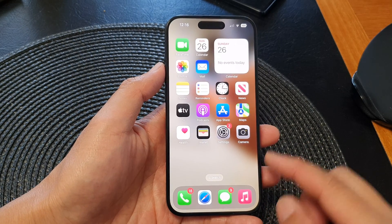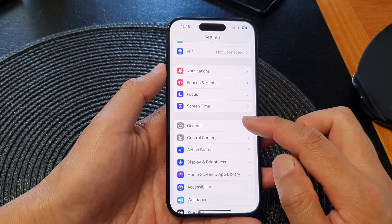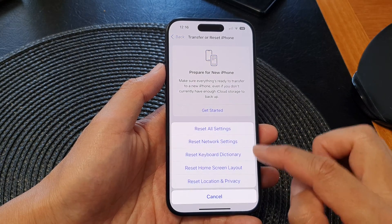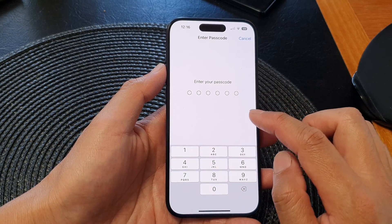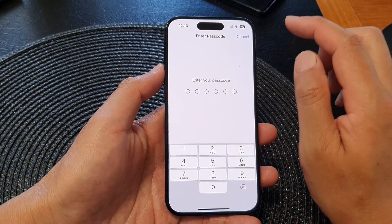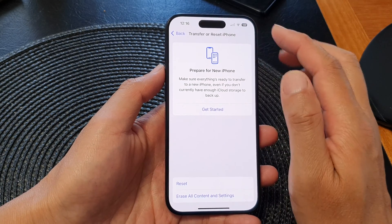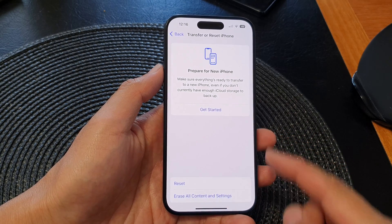Finally, solution number ten: go into Settings, tap on General, scroll down and tap on Transfer or Reset iPhone, then tap on Reset, then tap on Reset All Settings. This will only reset the settings on your device — it does not erase data, pictures, or documents; it simply resets settings back to factory default. Enter your passcode to proceed. Try this as a last resort after trying everything else, as it can help restore your standby features back to working order.